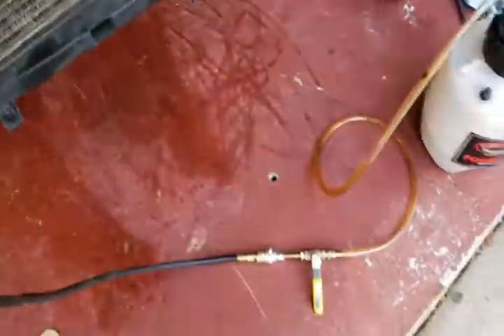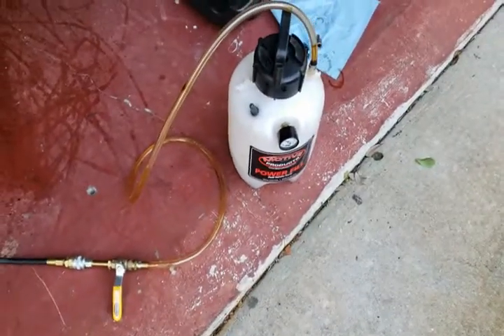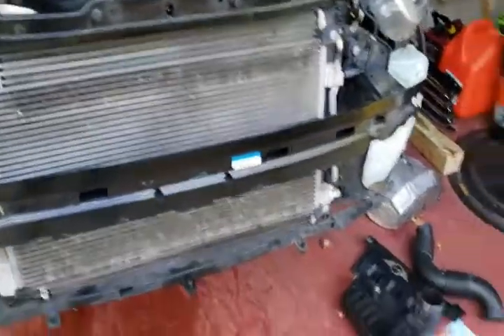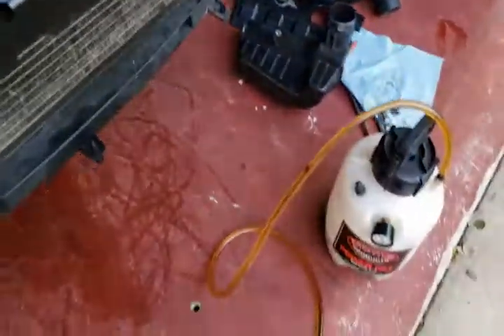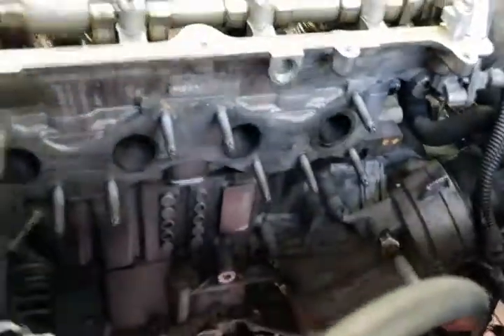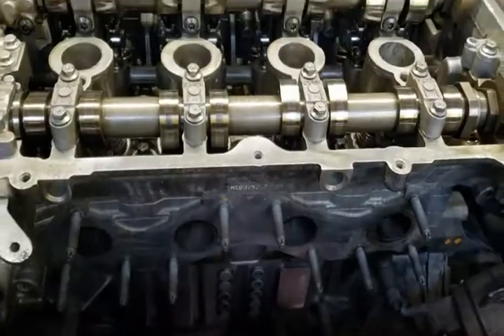Once you have that, you're going to need to get some hoses that will connect and adapt to the motive power filler. The oil system at idle is 10 PSI on this car — that's the spec — and so that's what we set the pressure to on the filler. Now we've got the valve open and oil flowing through the hose and into the engine.